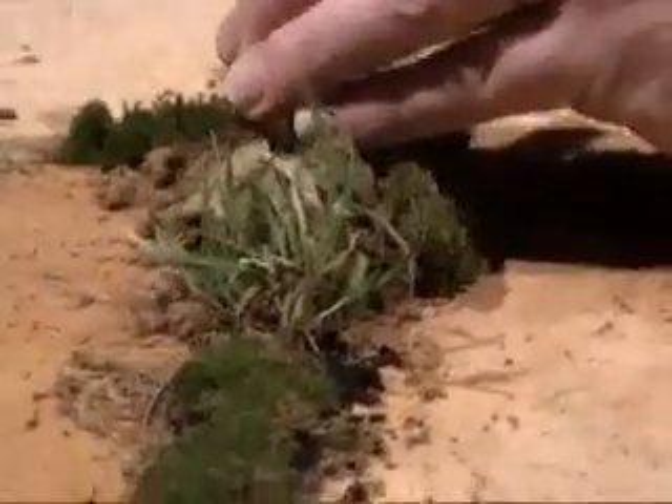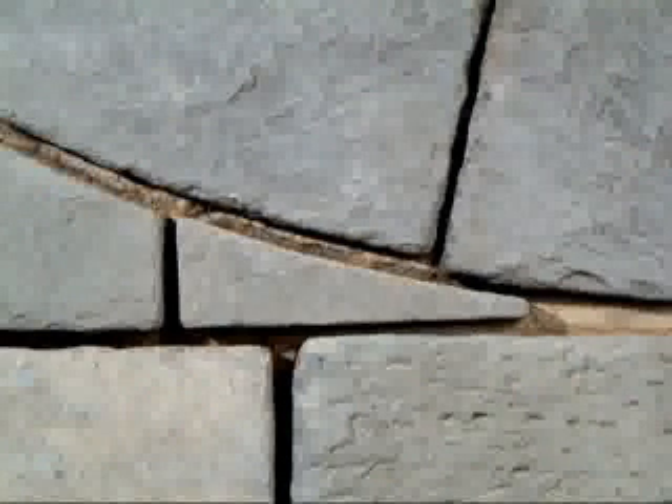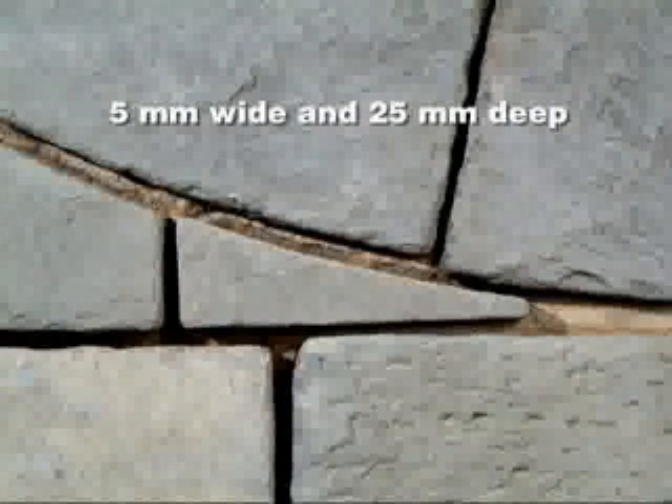When refurbishing an existing paving area, remove any old mortar or sand to a depth of 25 millimetres. All joints to be filled must be a minimum of 5 millimetres wide and 25 millimetres deep. Coverage charts on each pack give a guide to the quantities required for various paving sizes and joint dimensions.